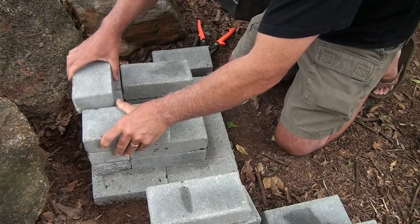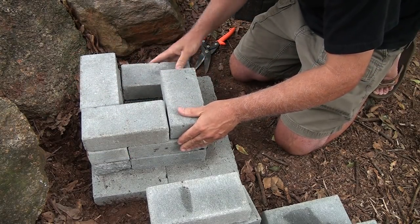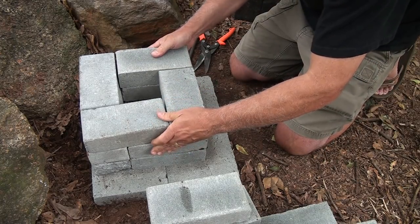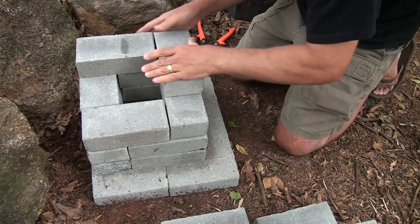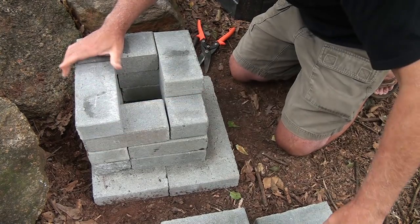Then just start stacking your bricks. Of course you want to crisscross them — this gives it some added strength.